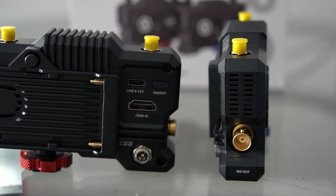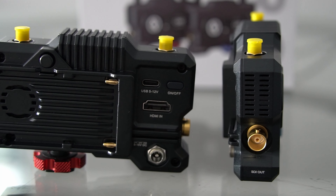As far as video cable options, you have an HDMI port and an SDI cable. Depending on your range of camera, the options are there to suit your needs. You plug that into your camera, you turn on the transmitter, and then you are ready to go.